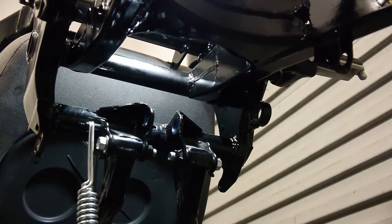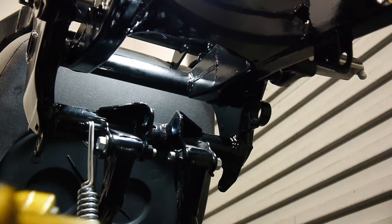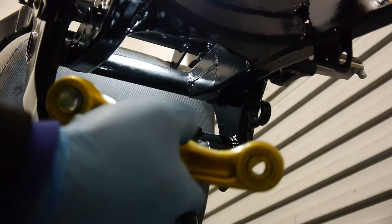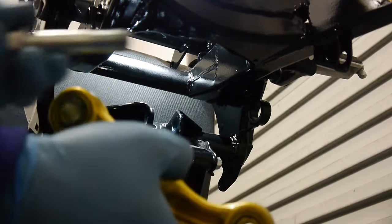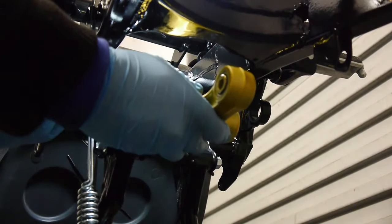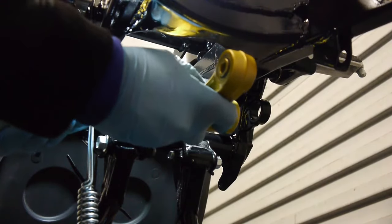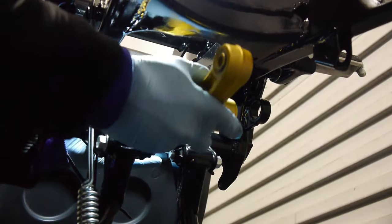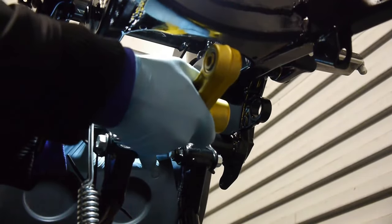Next I'm going to install the lower shock pivot. The larger of the two bolts goes in the front hole here. It's a little bit tight with the powder coating but a small bit of persuasion and it'll go in.